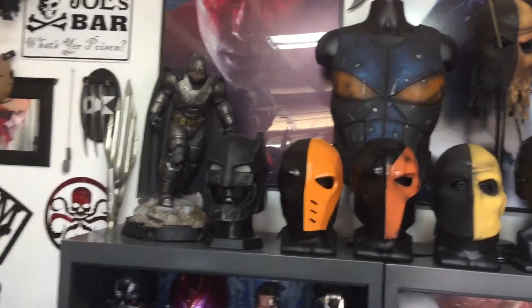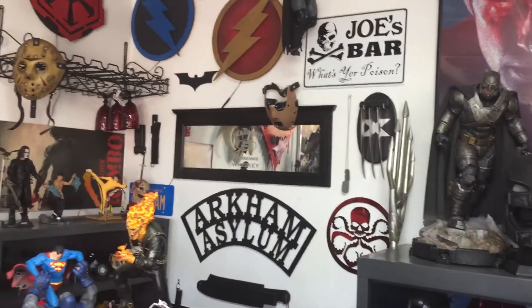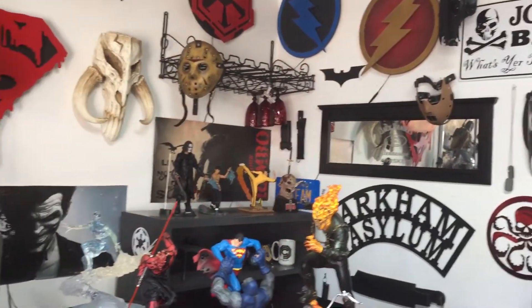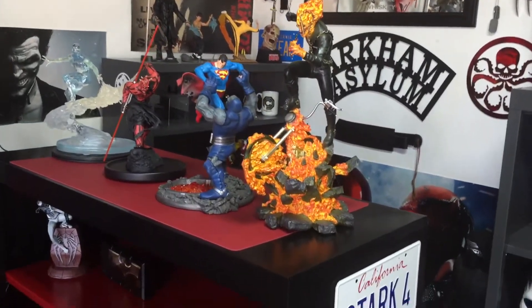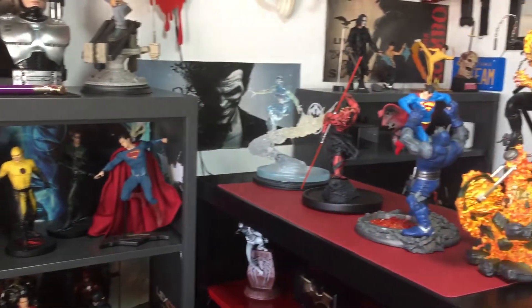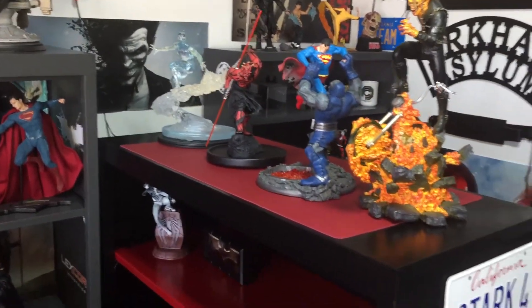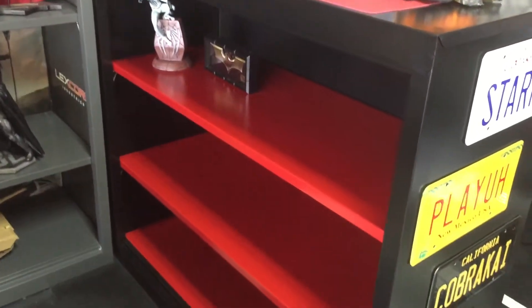Hey guys, welcome back to the cave. Just want to do a quick video because it's time to clean up, rearrange, vacuum — all that good stuff. I picked up a new bookcase, a black one, because I know you guys are used to seeing these charcoal gray ones that I have. I got a good deal on this black one, but then I decided to change it up and add some color, so I wanted some red shelves.